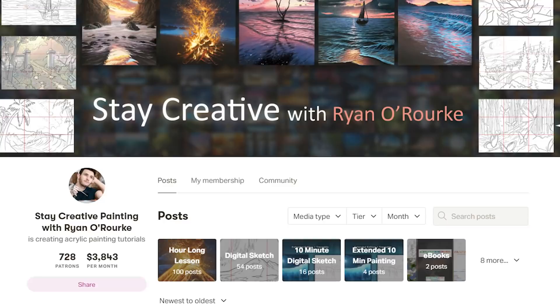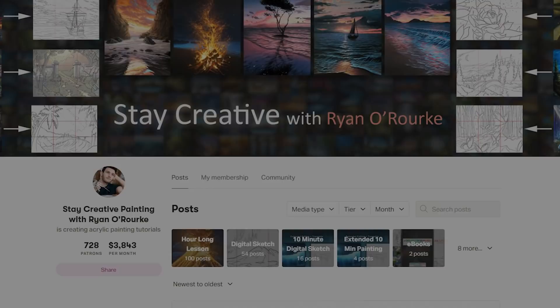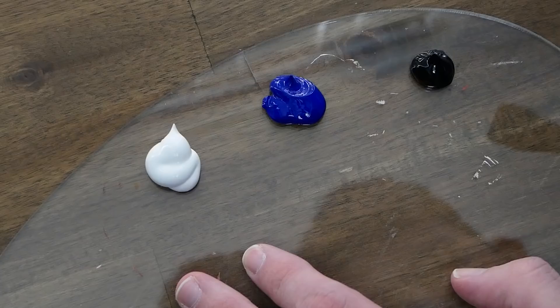On Patreon you can also get access to my ebooks, an ad-free version of this video, access to these videos a week before they go live on YouTube, and our exclusive Facebook group. With that, let's jump into it, have some fun, and make something special together.